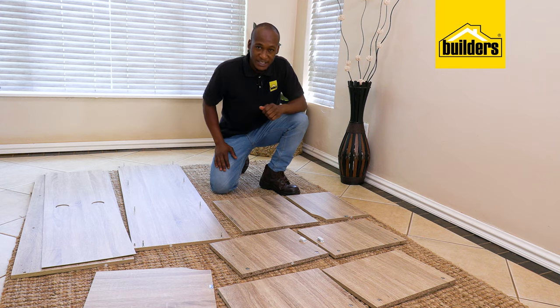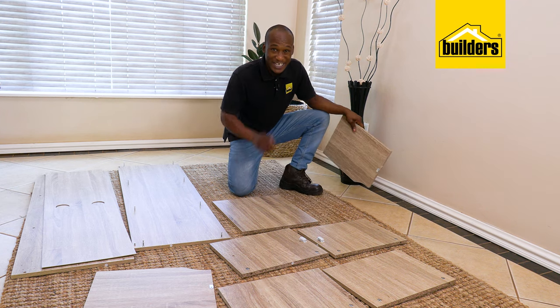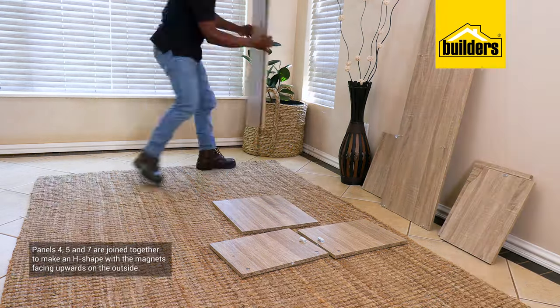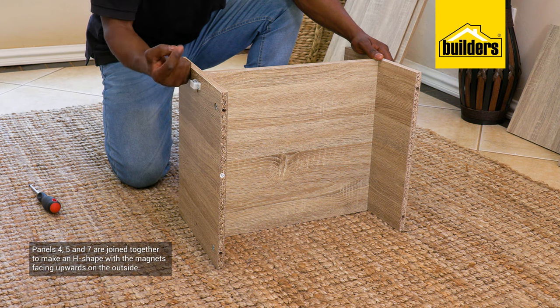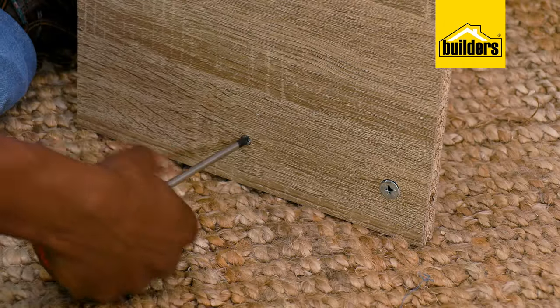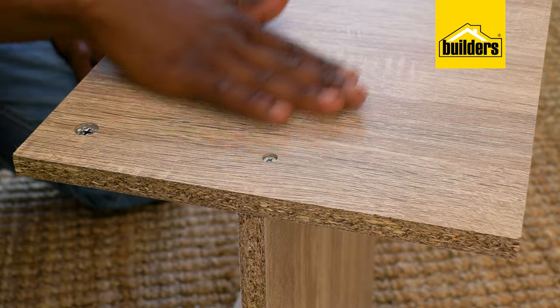The majority of the hardware is in place. I'm going to stack these panels away and get started with the quick assembly, leaving behind panels number 4, 5, and 7. These are joined to form an H shape, with the magnets facing upwards on the outside and secured with screws marked A. These pre-drilled holes have a recess to accommodate the screw heads.